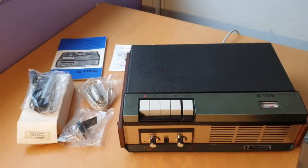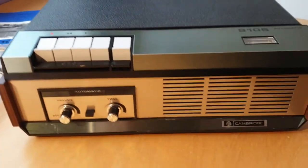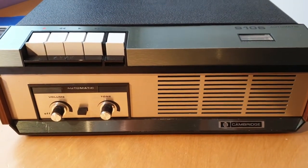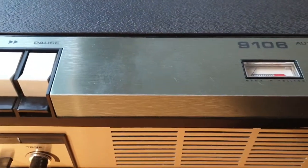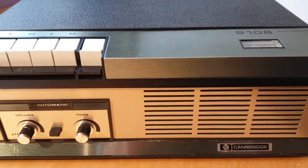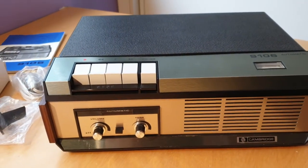This is a short video for one of the rarest reel-to-reel tape recorders I think you're going to come across for sale at the moment. It's a Cambridge 9106 — Cambridge is made by Pi and Philips — and this is about as original as they come.